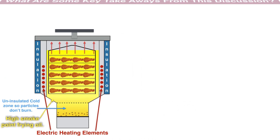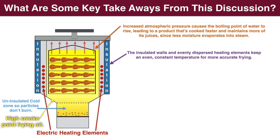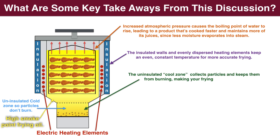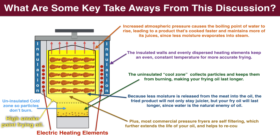So what are some of the key takeaways from this discussion? Increased atmospheric pressure causes the boiling point of water to rise, leading to a product that's cooked faster and maintains more of its juices, since less moisture evaporates into steam. The insulated walls and evenly dispersed heating elements keep an even, constant temperature for more accurate frying, and the uninsulated cold zone collects particles and keeps them from burning, making your frying oil last longer. Because less moisture is released from the meat into the oil, the fried product will stay juicier and your fry oil will last longer, since water is the natural enemy of oil. Plus, most commercial pressure fryers are self-filtering, which further extends the life of your oil and helps recoup the initial investment.